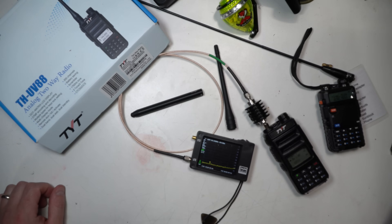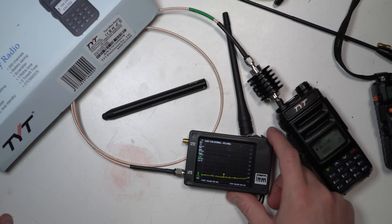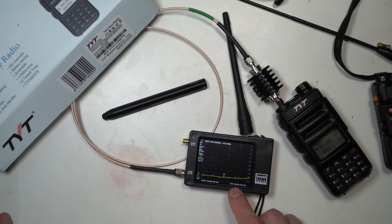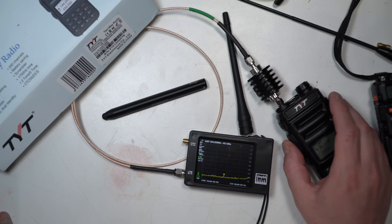Let's take it over to the desktop and do a test of its spurious emissions. We'll also do an audio test against a Baofeng, just so you get an idea of what each sounds like. I'm going to be transmitting Baofeng into the UV88 and vice versa. I have this set to 146 megahertz as the fundamental frequency. The TinySA tops out at 350 megahertz before it switches over to its high side, and the high side doesn't go low enough to capture two meters, but we'll test on 70 centimeters too.